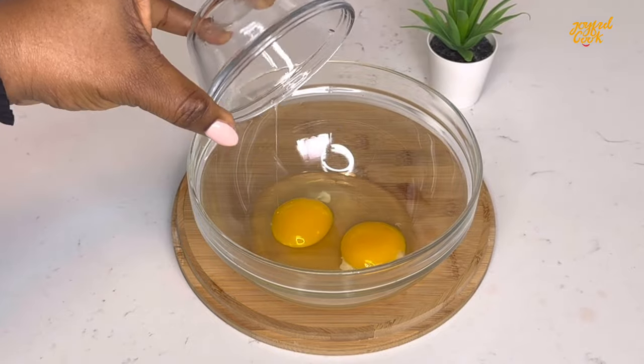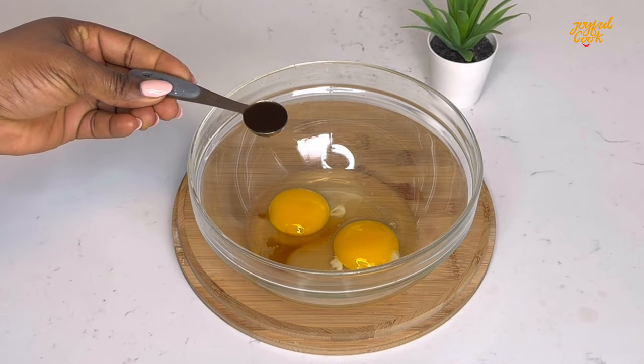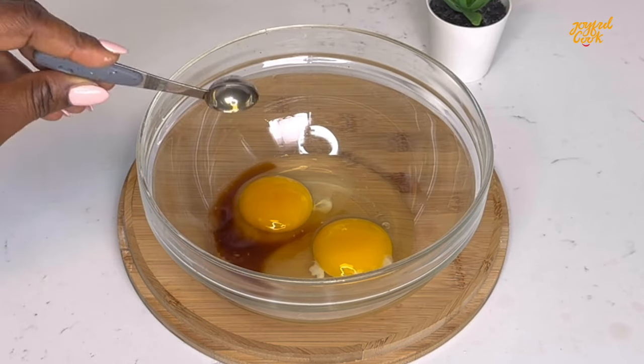Again for coating, you're going to crack some eggs into a bowl. Add some vanilla — not too much. Go in with some sugar, mix well to combine and set it aside.